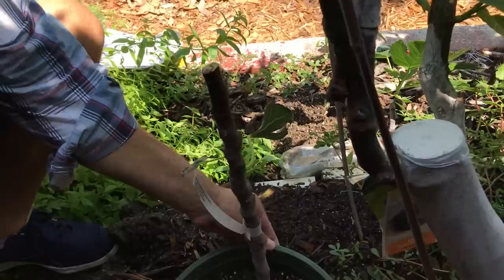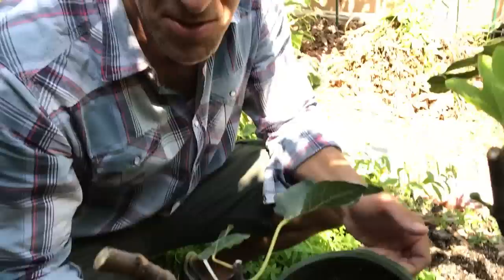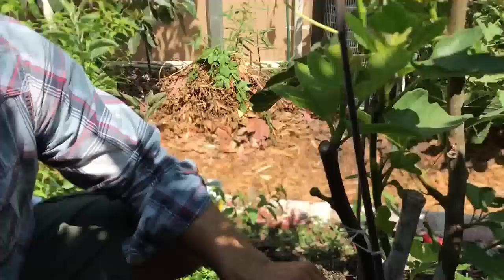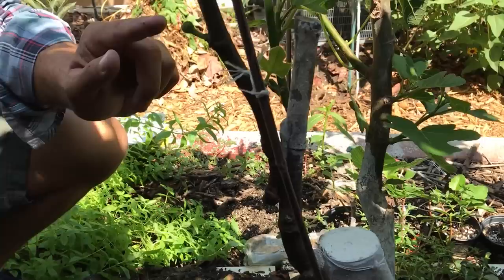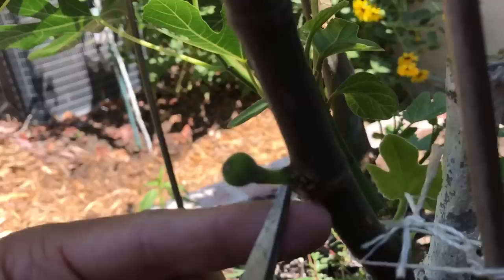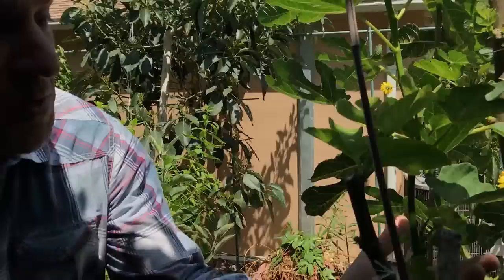I'm actually going to be giving this to my brother who lives in Mission Viejo. Here we are now with the Celestial scion wood — the selected desired flavor — and you can see it's even got a little baby fig on it, which we're going to remove. By removing the fig, there's a bud that would have developed, but if we select fruit we'll miss out on growth. We want growth to come out, so we're removing the fruit this year to gain more growth, especially as we're approaching August.